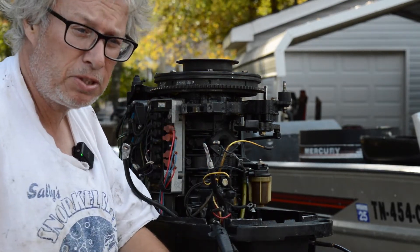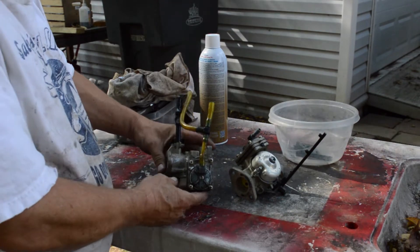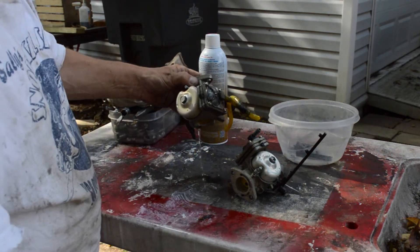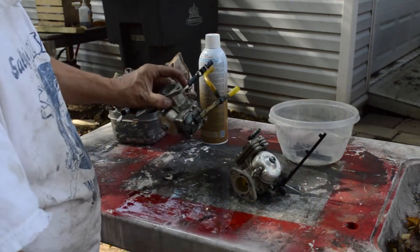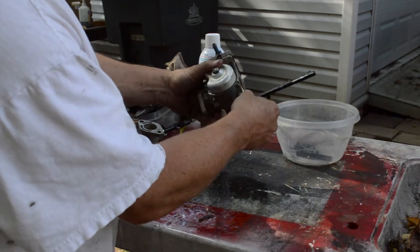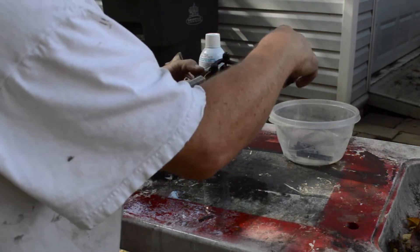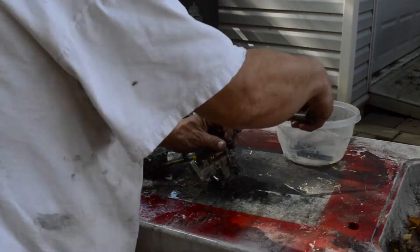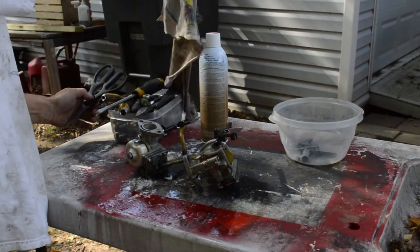Our problem is these carbs. They're pretty dirty. I can already tell this is going to be a situation where I'm going to want to clean them in the ultrasonic. So I bring them over here, get the old gas out of them — this will just twist off. We'll get this off, get our little choke off. I like to break them down over here because the gas kind of goes everywhere.